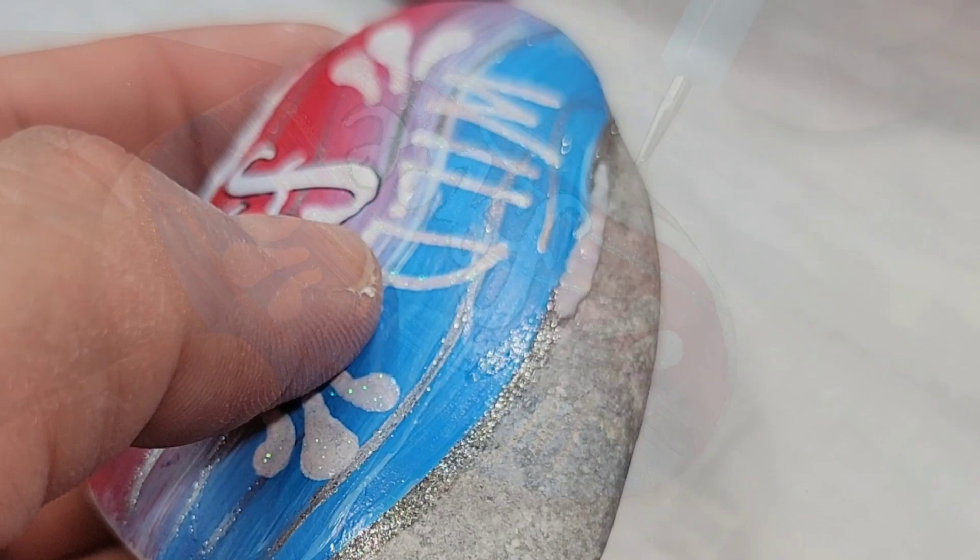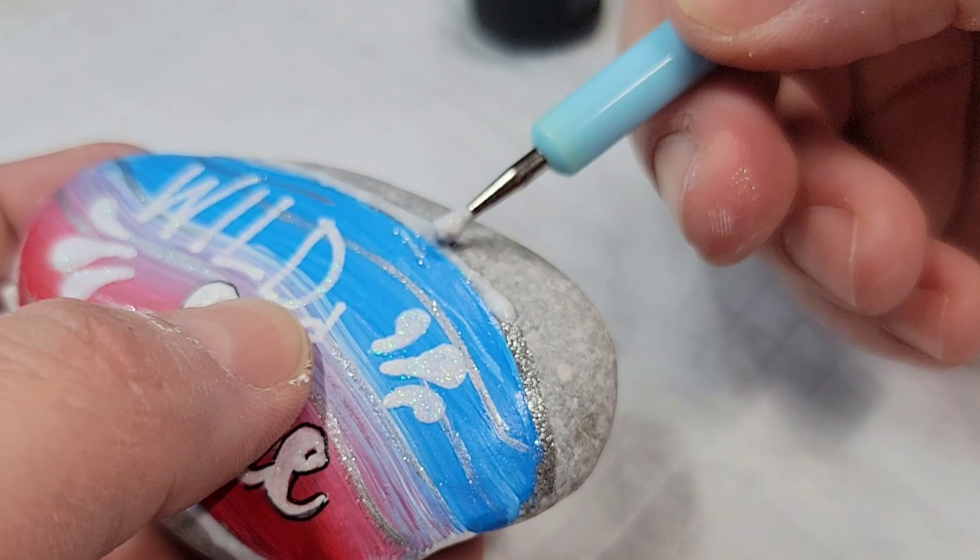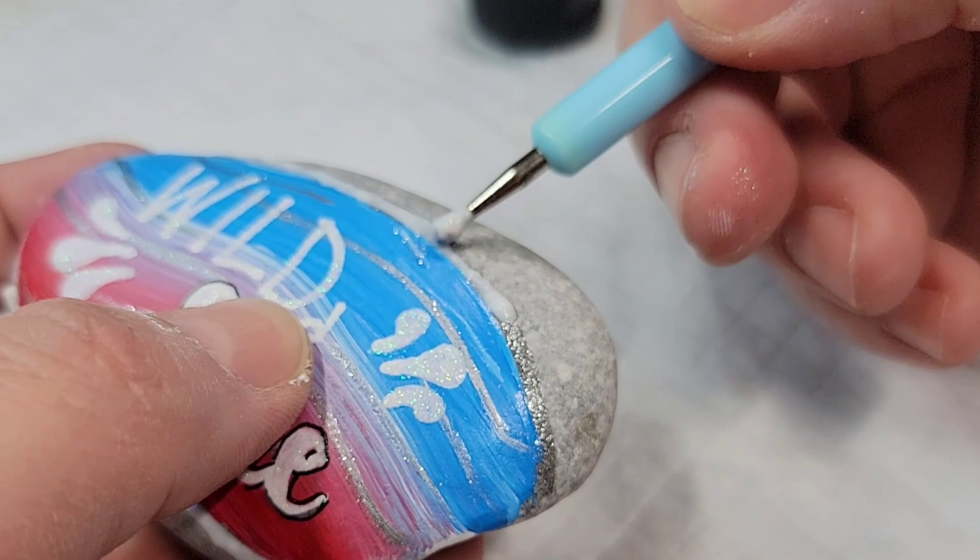I also wanted to leave some of these stones with the natural stone exposed, because they're so pretty. And then when the resin goes on, it exposes the stone even more and you see all of the detail in them. They're so pretty, as you can see here.